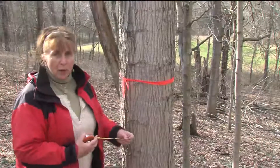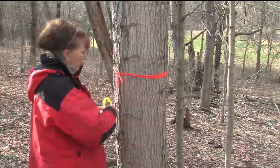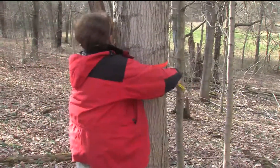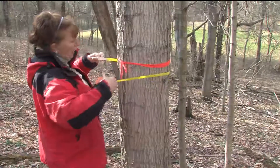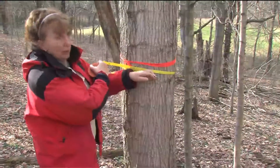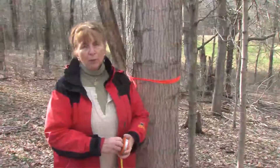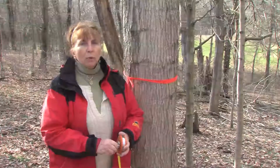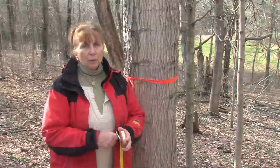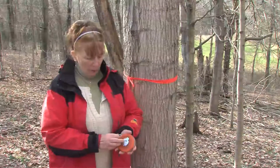This tree, which is the one we're going to try tapping, we want to see how big it is. You measure just about at chest height and put your measuring tape around the tree. In this case, this tree is nearly 14 inches. Trees need to be a minimum of 10 inches to tap with a single tap. As trees get bigger — certainly 14 inches and above — you can put two taps in. But you never want to put more than two taps in a single tree. You'll get all the sap it has to give with one or two taps, depending on the size of the tree.